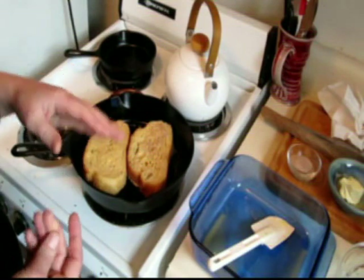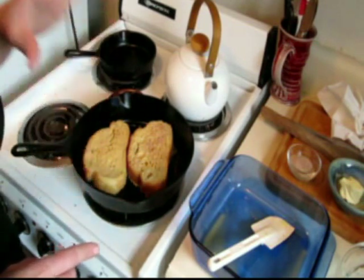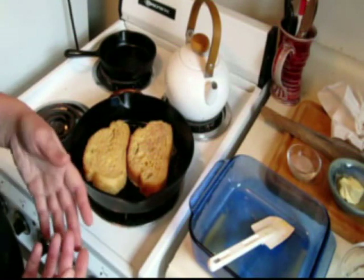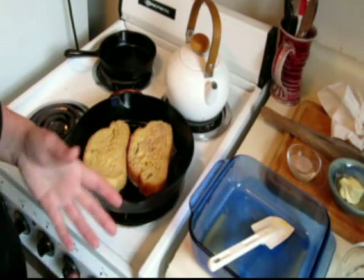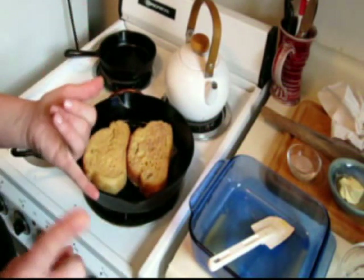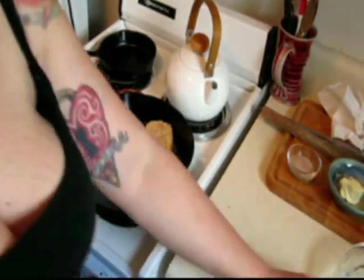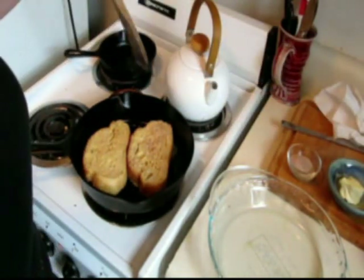Another great thing about this recipe is that you can modify it on my website, The Hedonist Cook. If you don't have cinnamon, you can leave it out. If you don't have maple syrup, you can leave it out — all these things can be adjusted to your taste. If it's your first time making French toast, follow the recipe as it's on the website, then the next time think about what you liked and didn't like. With something like French toast, it's really hard to screw up. It's a great thing to have for brunches and it makes people very happy.